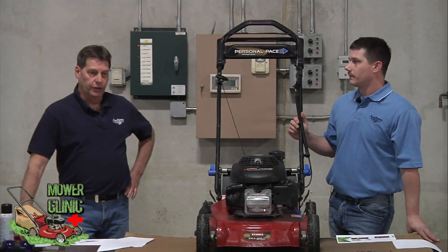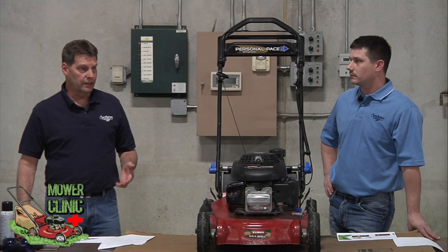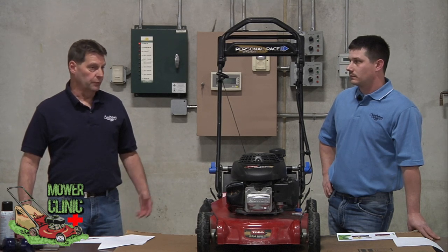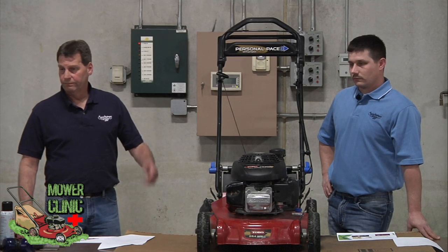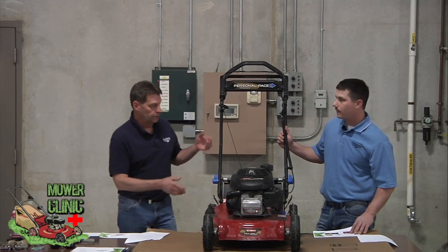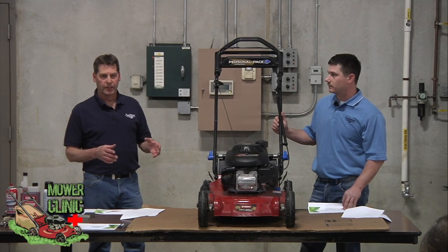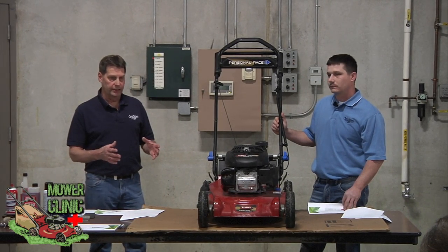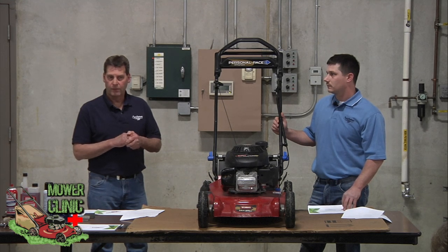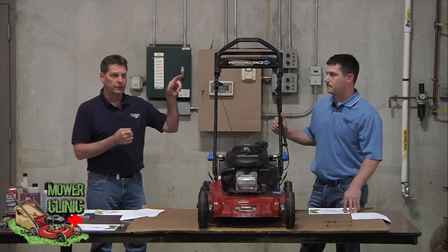They recommend you change your oil yearly, but it depends on the amount of use. If you're cutting grass an hour once a week, an oil change will last you one season without any problem. But if you're cutting two to three hours once a week, you might want to change it halfway through the season. On a lot of newer mowers, you just tip the mower on its side, pull the dipstick out, and let the oil run out into a small pan — oil capacity is less than a quart. For disposal, Murphy's down on 29th or O'Reilly's on 37th and University will take it.